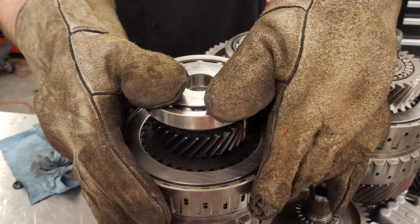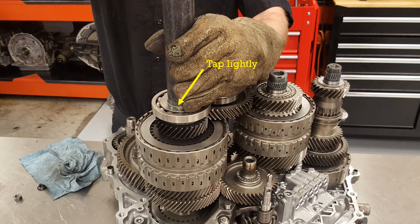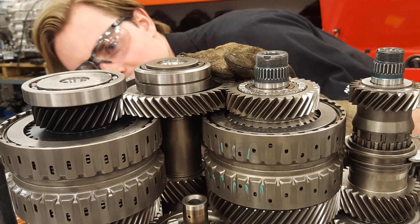Here we are installing the bearing for the secondary shaft, and this one will need a little bit of effort — not too bad, we're just going to lightly tap it back into position. We need to check the height of those gears in relation to each other. The main shaft and counter shaft top gears are really flush with each other. The secondary shaft gear is going to sit just a little bit higher than the counter shaft gear — that's acceptable. Bear in mind that the main shaft and counter shaft gears need to sit flush, but there will be a slight height difference between the secondary shaft and the counter shaft gears.